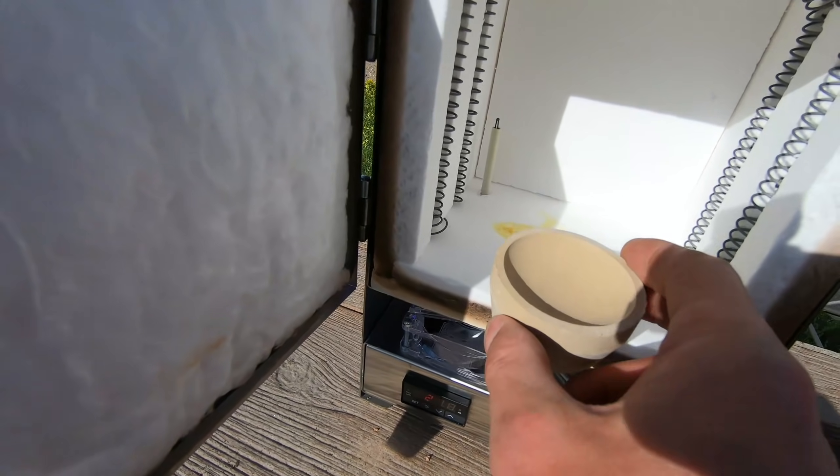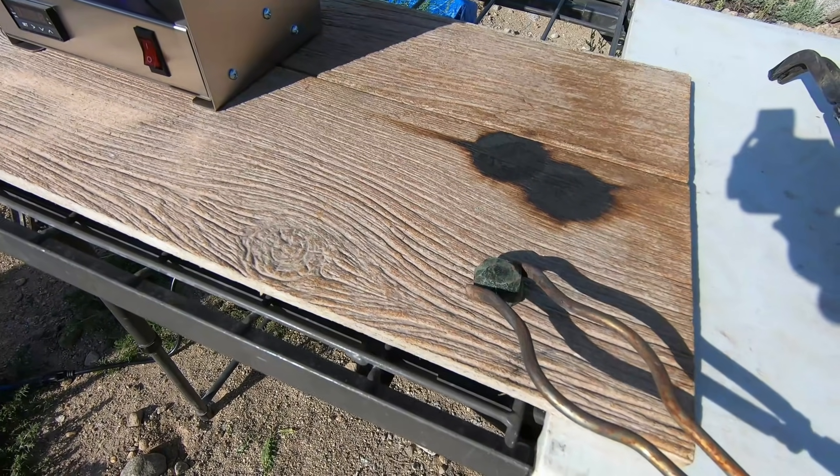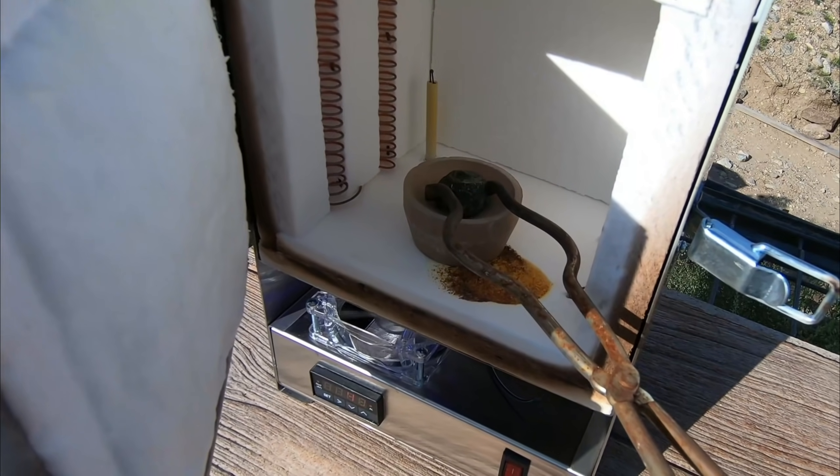We got the cupellation furnace out. We're gonna warm up the cupel in the furnace, get it up to temperature around 1700 degrees Fahrenheit — that's pretty darn hot. Once it's nicely warmed up, we're gonna load our lead button and cupel away the lead, leaving us with a precious metal bead. This bead is from the first pour where we had some technical difficulties — I don't expect a whole lot of gold or silver in it. However, the second bead, when we refired the slag — oh my gosh, that bead was 146 grams heavier than the metal we started with, so it certainly picked something up. That'll be really exciting to see what we got in there. Here's the cupel, here's the button — load it on up, right there.